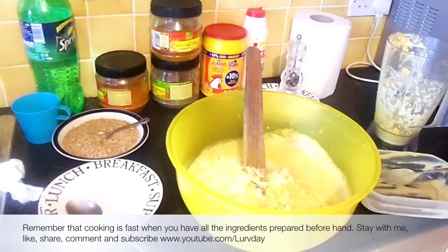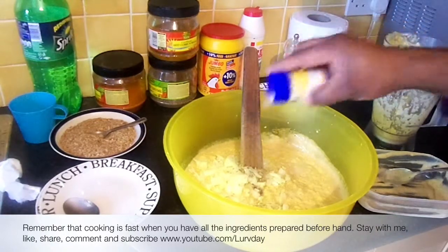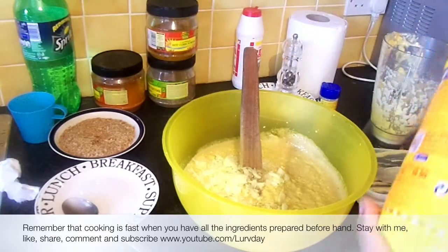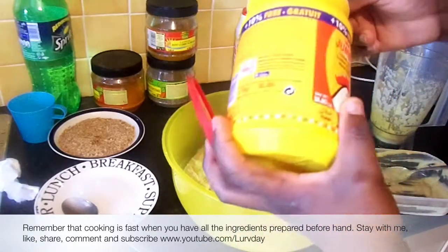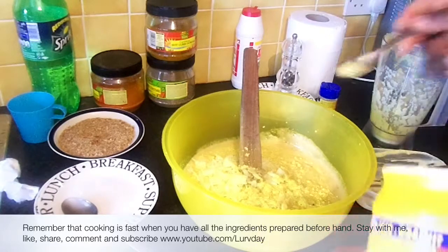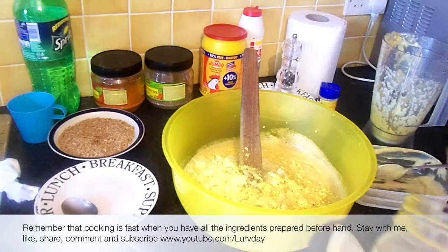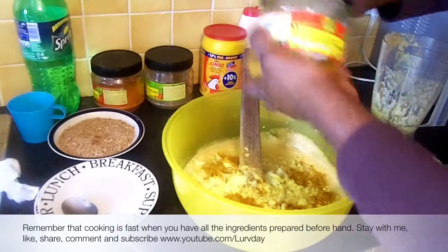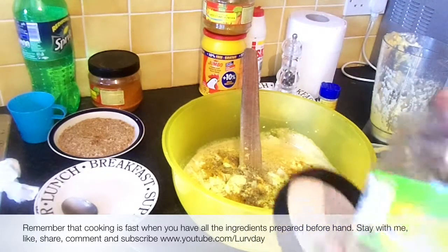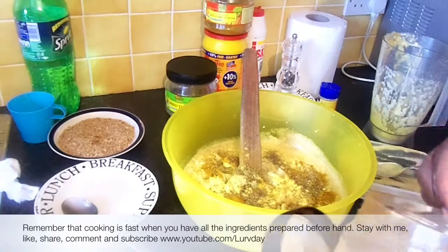If you are a fan of garlic, you can put in ground or chopped garlic. Remember you would have to use your spoon to measure. Now I'm putting in the chicken stock — putting in the quantity I need. If you want, you can put the curry powder, or leave the curry powder that is in the sauce. If you like, you can put the thyme; if you don't like, you can leave it out and use the thyme in the seasoning of the stock.